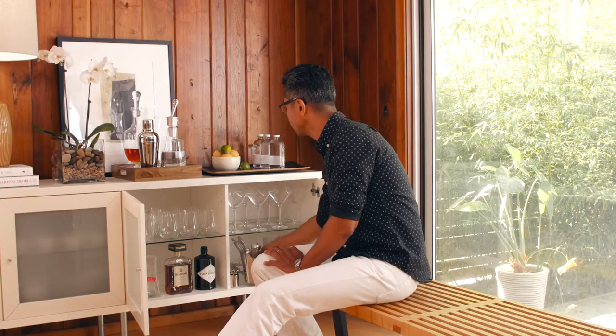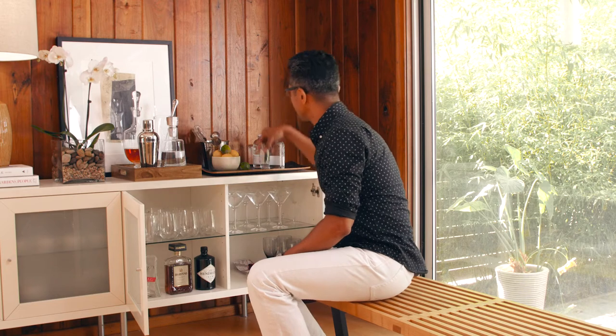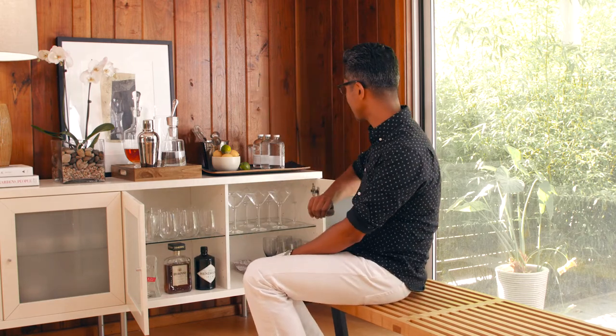I like to bring out all of my barware here because it's already set up. I've got my glasses, my wine, and even some of my really good liqueur, so that's all down here and it's ready to go.